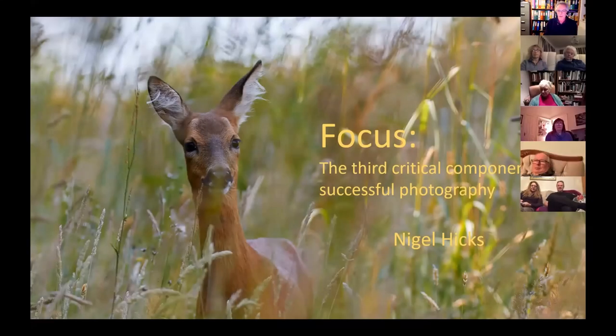Welcome to my first talk of 2021. I'm Nigel Hicks, a professional photographer in the southwest of England. Tonight I'm going to be talking about focus, the third critical component of successful photography, as I hope you can see on the screen.